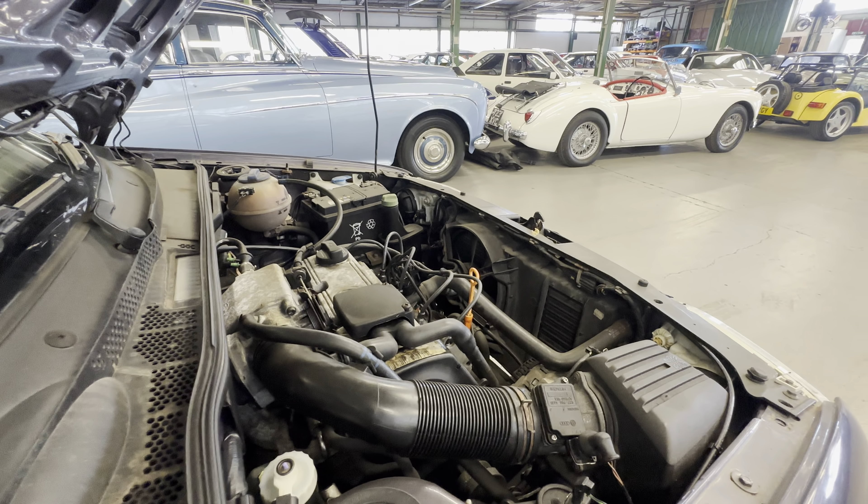Ignition on - firing straight into life there. A little bit of a richness on start-up but lovely and smooth on the tick-over as well, ticking over nice and happy with no problems at all.